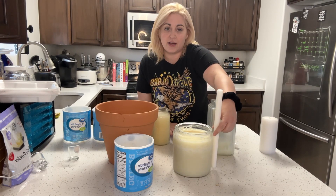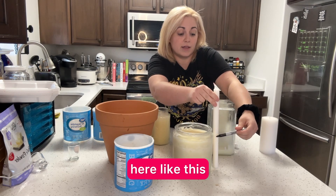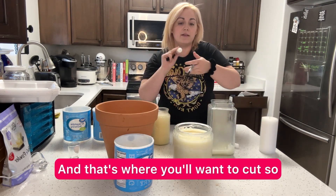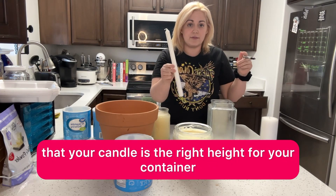You'll put it here and then you'll mark it where it should go, like this. And that's where you'll want to cut, so that your candle is the right height for your container.